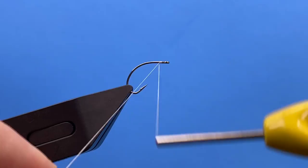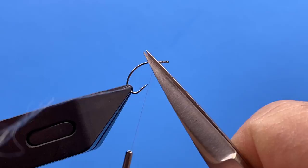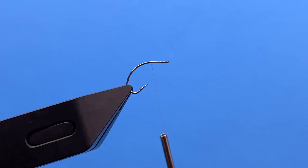Typically we fish this in 14s and 16s, but you can tie it as big as you like and all the way down to size 22. Just a great all-purpose emerger pattern, and also just a super searching pattern.